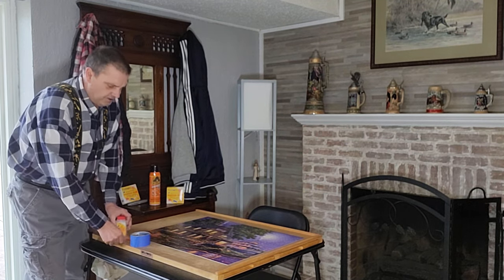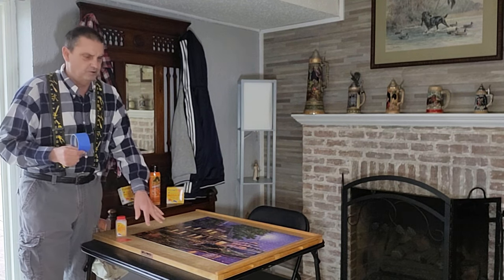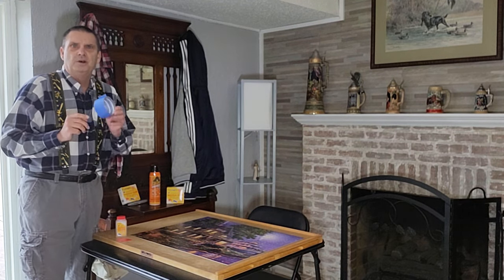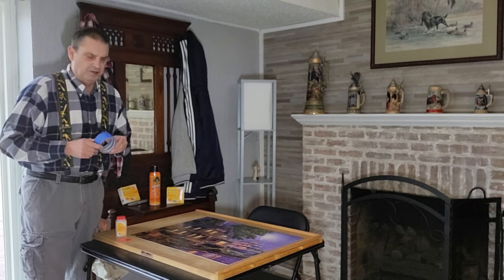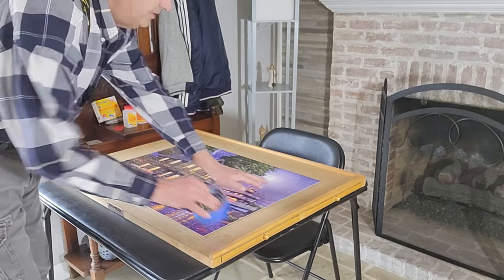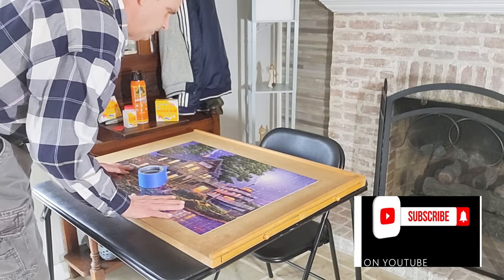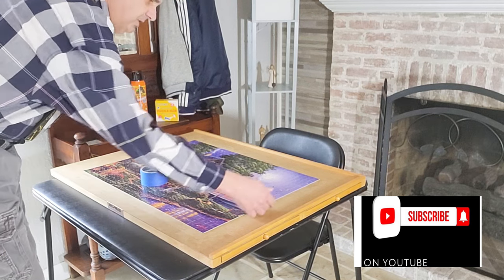I'm going to go through and do that. Using her puzzle table, I'm going to use painter's tape to go around the frame so when we do the gluing we don't get any glue on her puzzle table. Tape around the edges. What I like to do is center it to get it away from the edges, because we're going to need to use a sharp edge to peel it up when we're done.